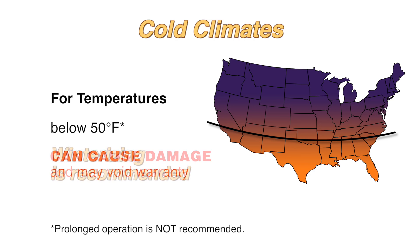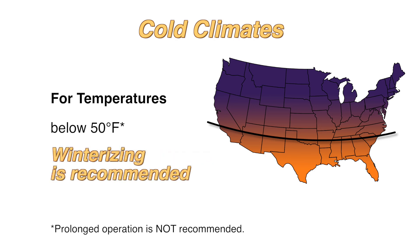The heater is not warranted against freeze-ups. For cold climate areas, please winterize or shut down your heater.